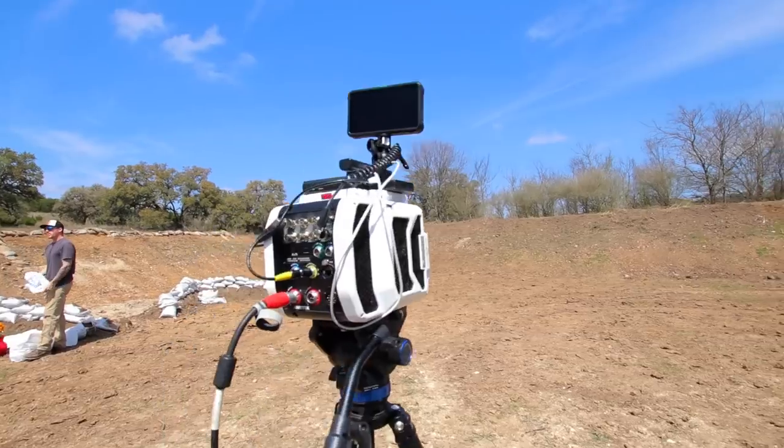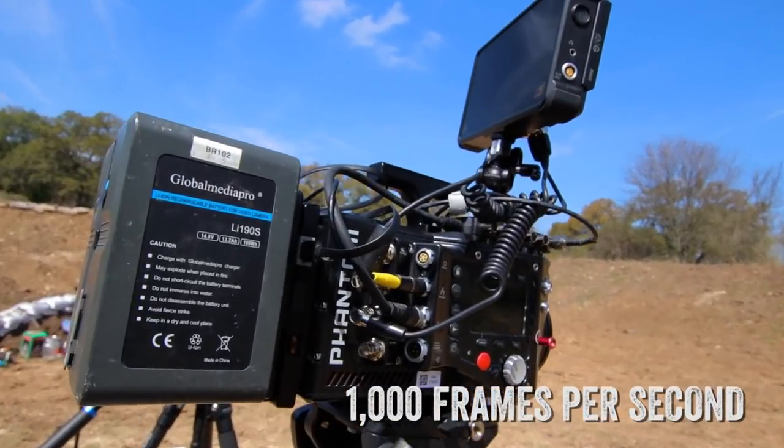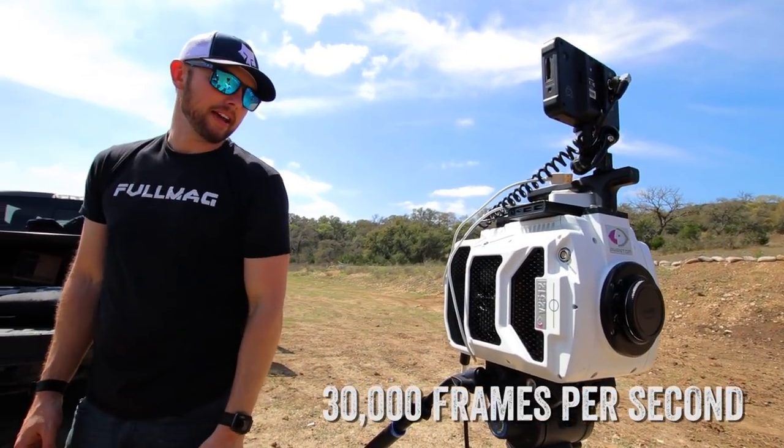Phantom Flex 4K and a V2512. So we get a thousand frames out of this and we'll get probably about 30,000 frames out of that. iPhone's pretty good, but this is just a little step up better.